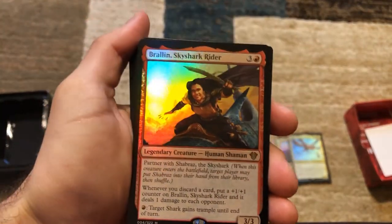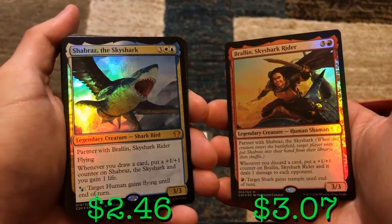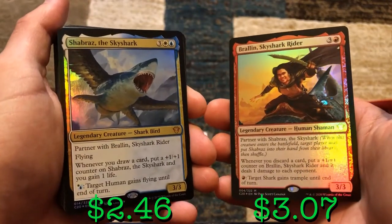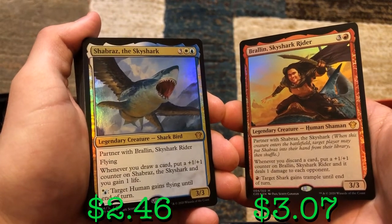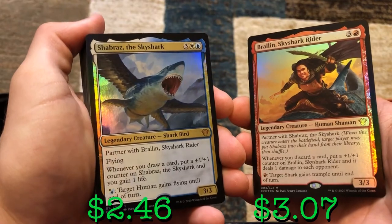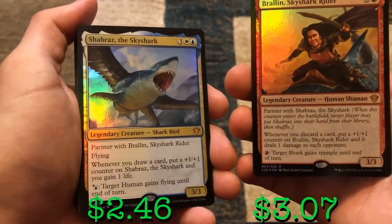Now we've got our partners. We got Braylin first — beautiful foiling — and you partner with Shabraz, who is right here. Oh my god, the foiling on that shark is insane. Braylin is partnered with Shabraz and vice versa. When one of these creatures enters the battlefield, you can put the other one into your hand from your library. Braylin and Shabraz say: whenever you discard a card, put a +1/+1 counter on Braylin and it deals 1 damage to each opponent. Shabraz says whenever you draw a card, put a +1/+1 counter on Shabraz and you gain 1 life.